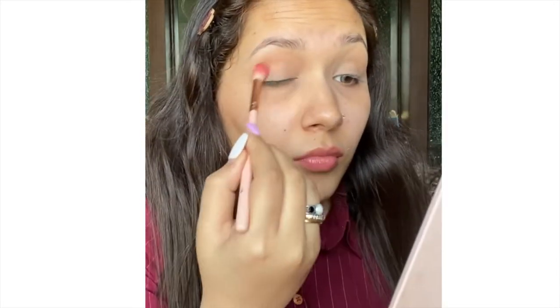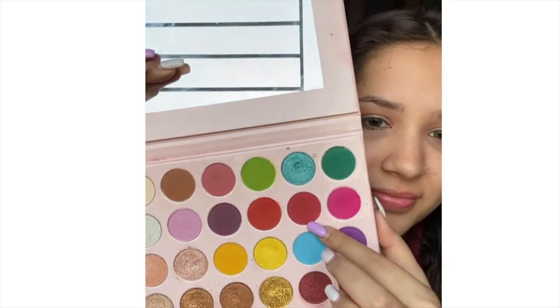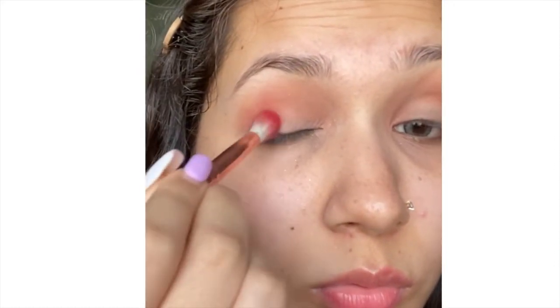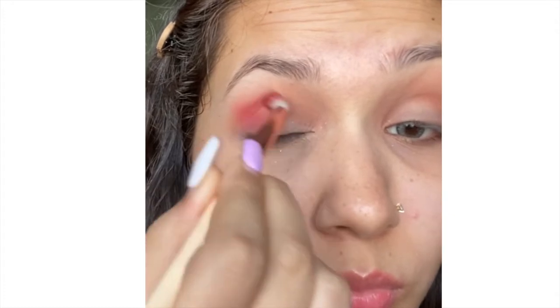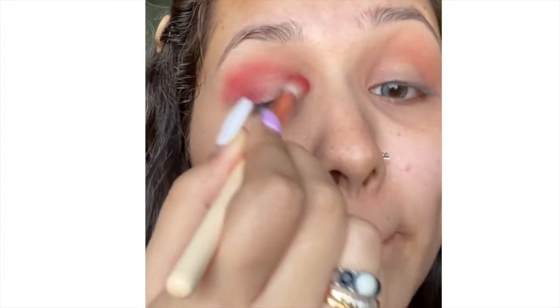I am going to use these two colors — a brown and a pink — as transition shades to darken my crease. Next I'm going to use a dark red shade on the outer corners of my eyelid and slightly blend it along with my crease.